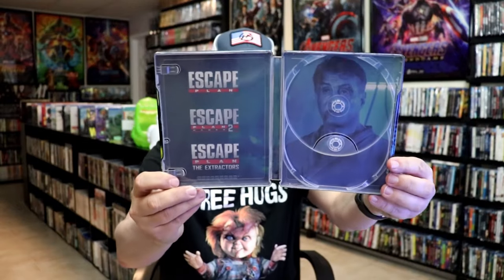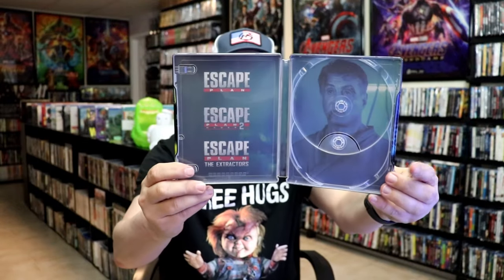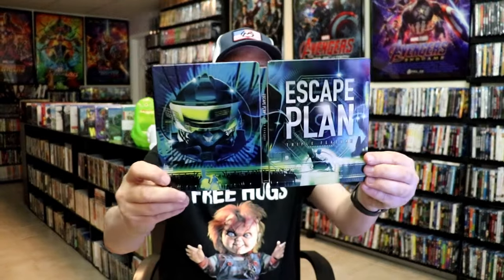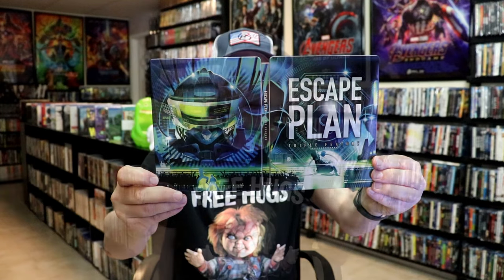It is the same artwork on both discs. And we do have some inside artwork. We have the name of the three films on one side, and then a picture of Stallone on the other side. But overall, I think it is a pretty nice looking Steelbook, so I'm happy that I was able to add this one to the collection.